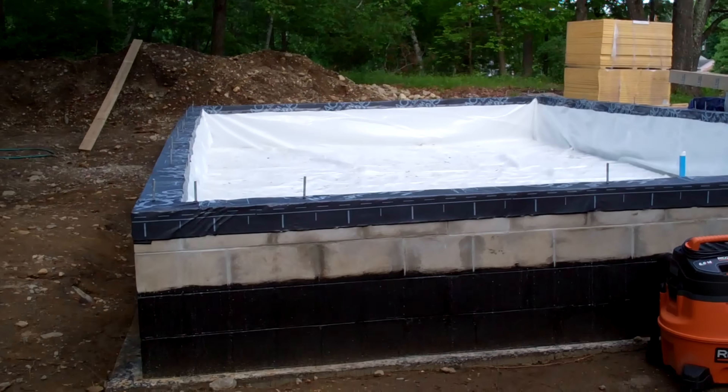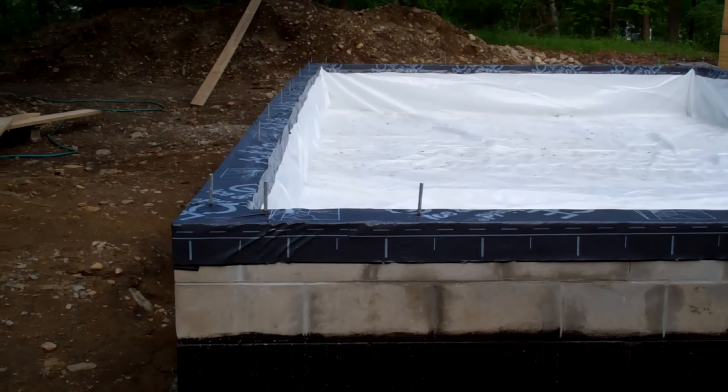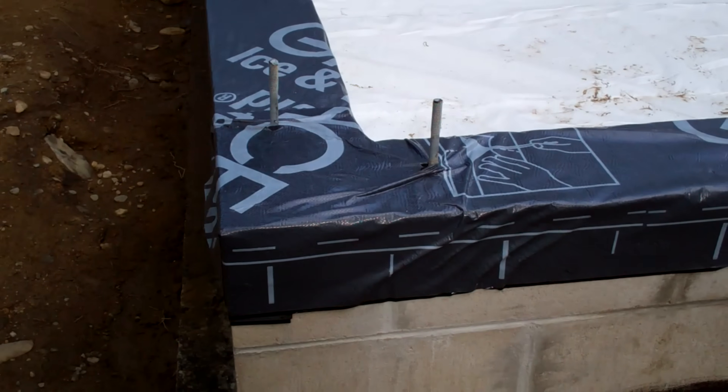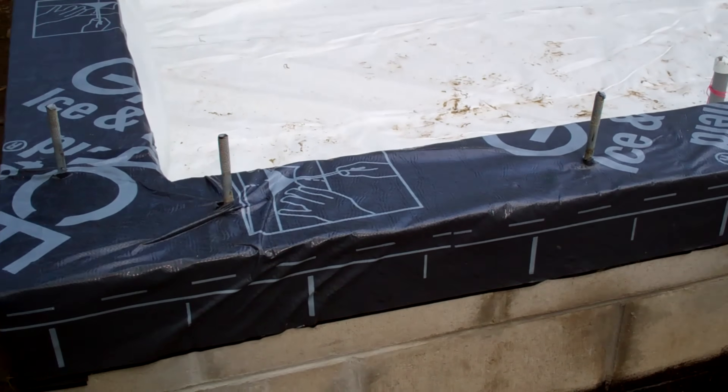Welcome to part 3 of the video series about building our house. This part is all about making the crawl space vapor tight, air tight, and doing a little bit of the framing and getting going on that.